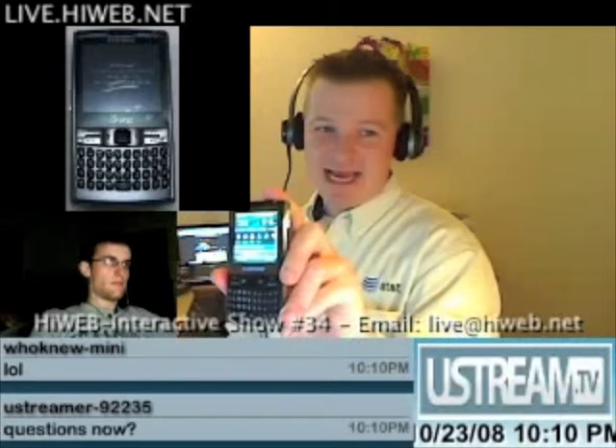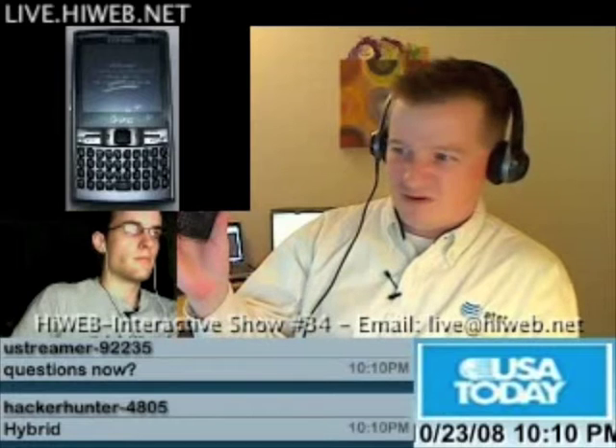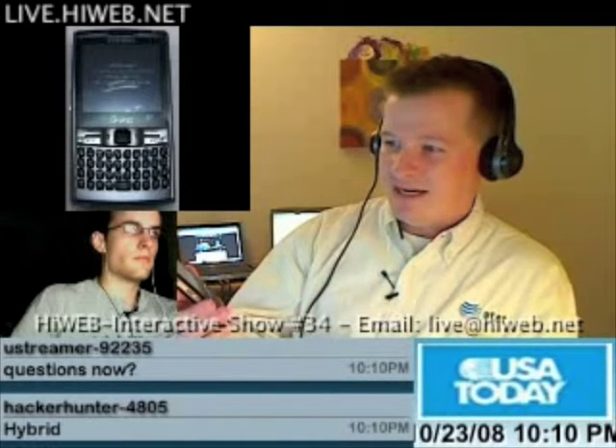This is the Samsung Epix. In this section I like to do a tech tip or a demo, and this week I decided to cover this phone since it just came out. I've had mine for a week or two. I like to call it a hybrid smartphone — it's not only a smartphone, it's a very nice Windows Mobile device running on the AT&T 3G network. Originally they were going to call this the BlackJack 3; now it's called the Samsung Epix.